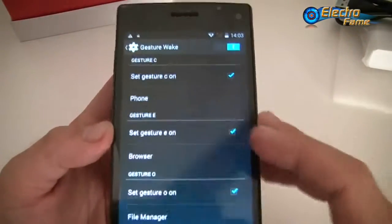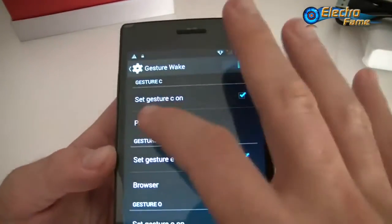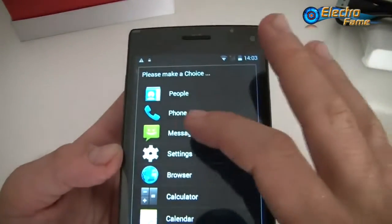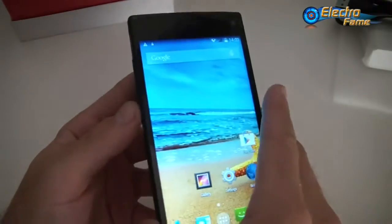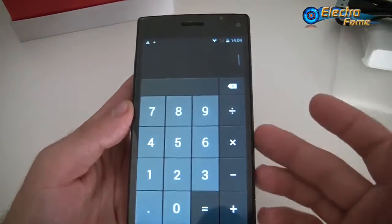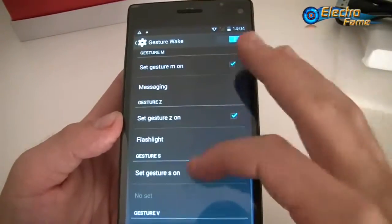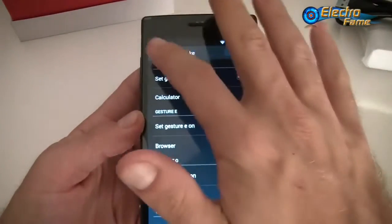The gesture sensing feature lets you set gestures so that when the screen is off, drawing a letter launches a specific app. For example, we set 'C' to open the calculator. We turn off the screen, draw a C on the black screen, and it recognizes it and launches the calculator right away — quite a cool feature. You can set up quite a lot of different gestures: C, E, O, W, M, Z, S, and V, giving quick access directly from the black screen.